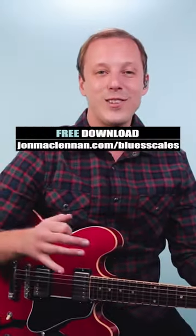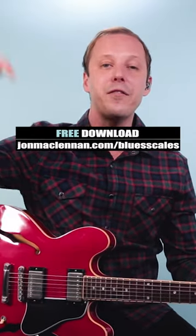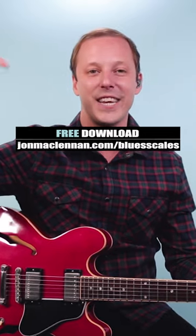So steal that for your solos, and to jam the blues like this anywhere on the neck, grab my free blues scale PDF guide. There's a link below this video.